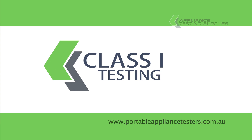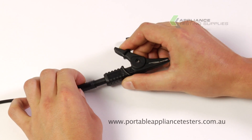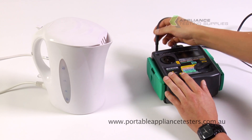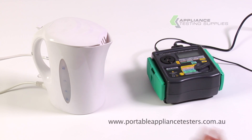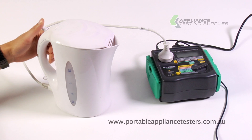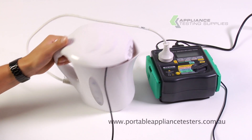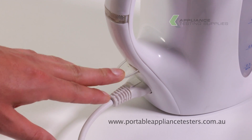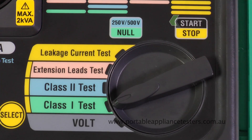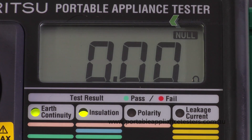Testing Class 1 equipment. Replace the probe attachment and insert the crocodile clip. Plug the earth bond lead into the top of the appliance tester. Plug the item under test into the front of the appliance tester and, using the crocodile clip of the earth bond lead, clip onto the exposed metal part of the item under test. Press the on button. Move the dial to the Class 1 test and press start to commence testing. This unit will now conduct an earth continuity and an insulation resistance test. Results will appear on the screen, with LED lights appearing green as pass and red as fail.